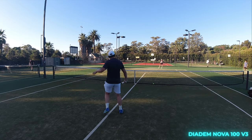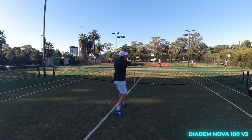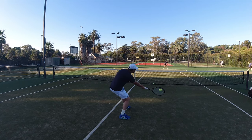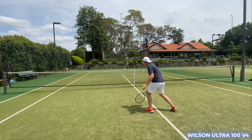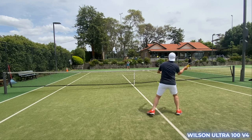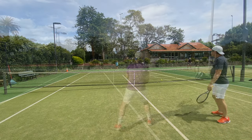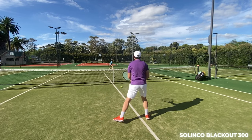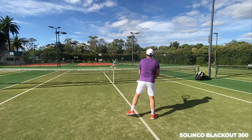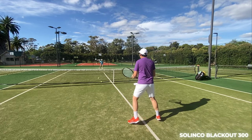For volleys, all these rackets are very easy to swing due to the lightweight and have a lot of free stability compared to a 98 square inch advanced player frame. Absorbing pace is a breeze and getting your racket in position is easy, making blocking and reactive volleys shine for both singles and doubles. Each volley has a lot more pop due to the trampoline effect, so it's easy to accidentally overshoot. The Nova has the most stable response; the Ultra was best in balance and feel for volleys with enough ball pocketing and touch; the Blackout provided the most dead response which may lead to better control, and its maneuverability from the groundstrokes translated well at net.